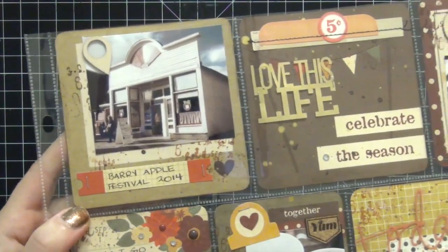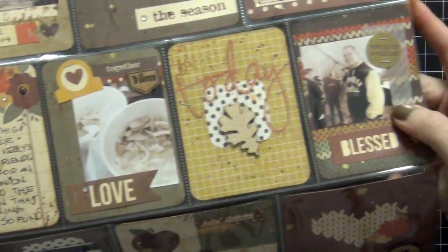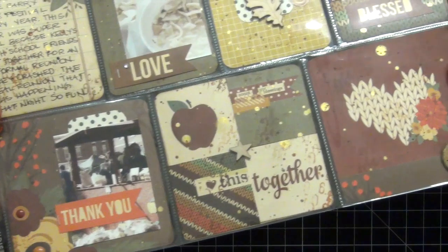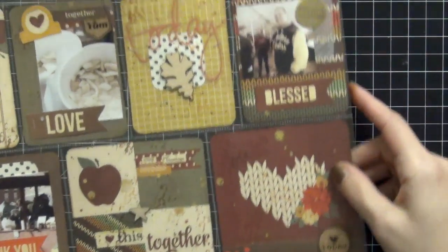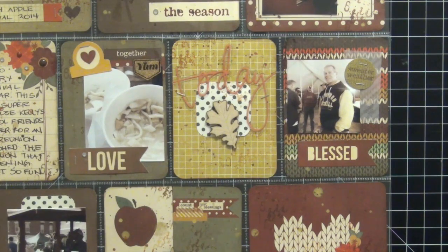That was everything, guys! I hope you like this — please thumbs up if you'd like to see more process videos. I really enjoy doing these a lot. I hope you guys enjoyed this spread, and I'm just going to show you the other page as well because they're going to be side by side in my album. Thank you so much for watching.